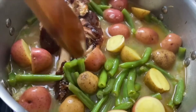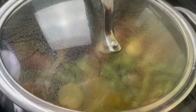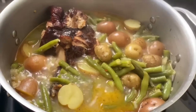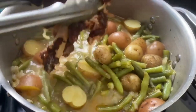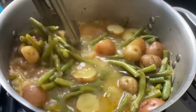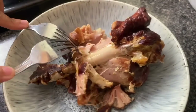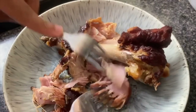Let me know in the comments: do you like your green beans a little bit soft or more on the firm side? And do you typically make this with the smoked turkey, or do you use smoked pork — pork jaw? What do you typically put in your green beans? If you do something different, I always love trying your suggestions.